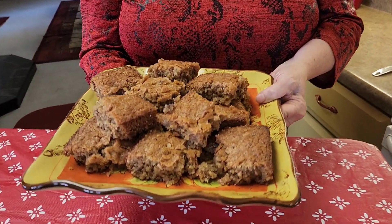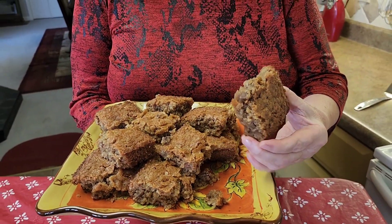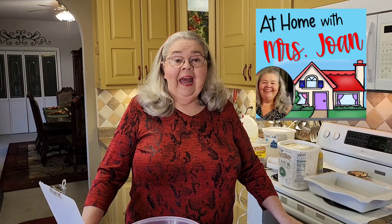Look what I made — want to guess what it's called? This is called cornbread cake. It is so good. A friend of mine gave me the recipe; she called it Georgia cornbread cake. But it's real good right here in Alabama too. Stay tuned and make you some because it's so easy. Today at home with Miss Joan, we're going to make cornbread cake.